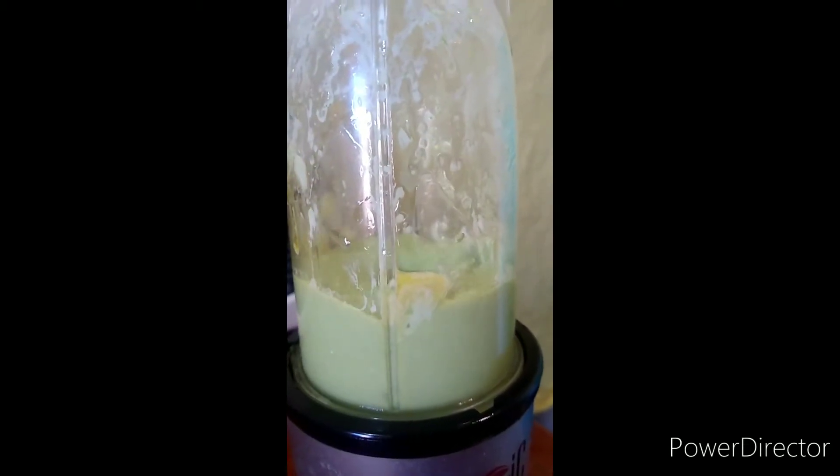Mixing and mixing and mixing. Chopping and chopping and chopping. Then I blend it all up.